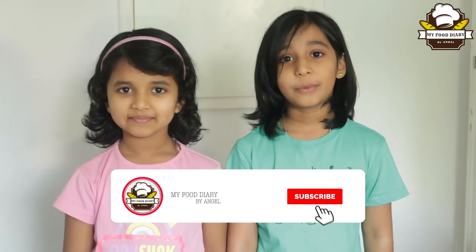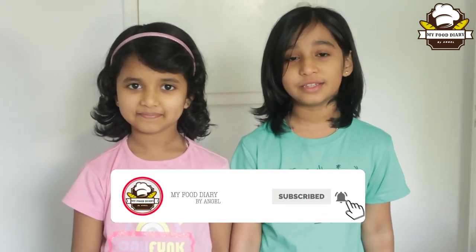If you like this channel, please subscribe. If you like our milkshake, please like this.